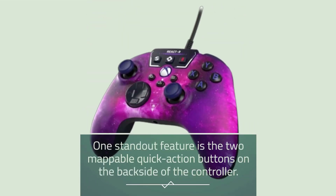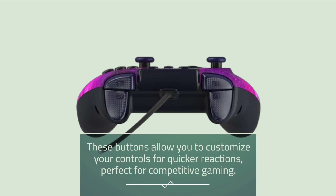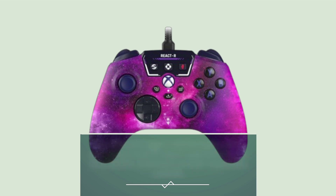One standout feature is the two mappable quick-action buttons on the back side of the controller. These buttons allow you to customize your controls for quicker reactions, perfect for competitive gaming. The textured triggers and bumpers, along with an accurate 8-way D-pad and smooth thumbstick movement, provide responsive controls.